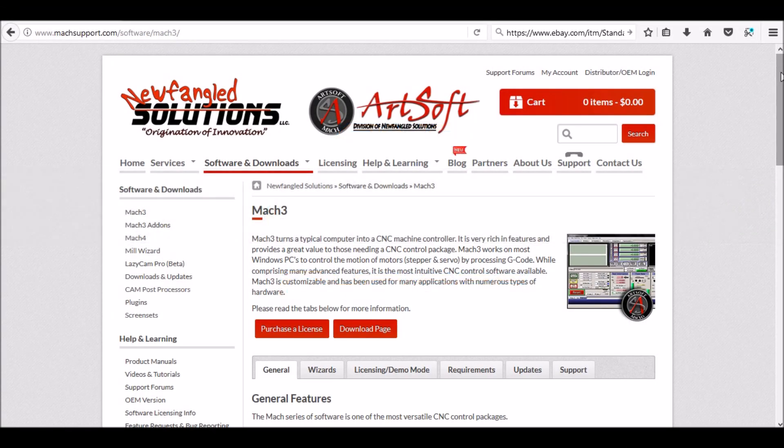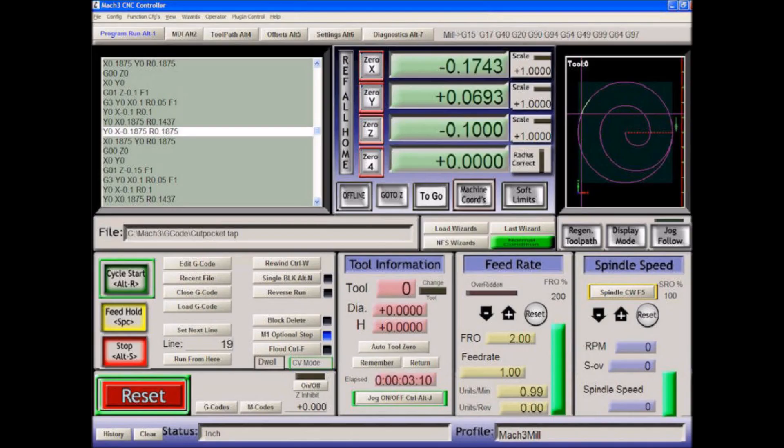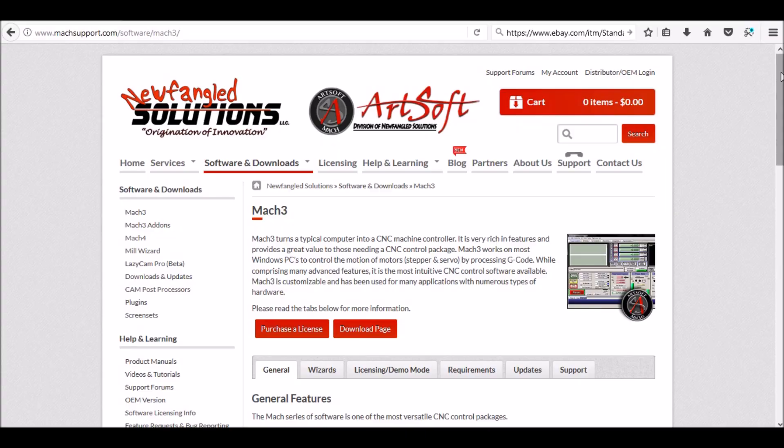Hey guys, with the pending servo motor upgrade on the Precision Matthews, I thought it would be a good opportunity to take a look at my CNC control software. I can remember just a few years ago when I got started, there really wasn't a lot of options available as far as CNC control software. You basically had Mach 3 and Linux CNC.